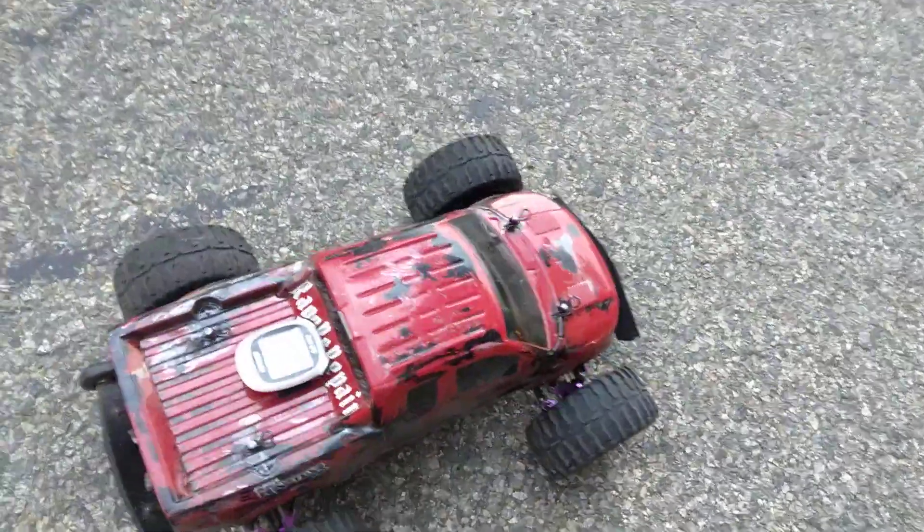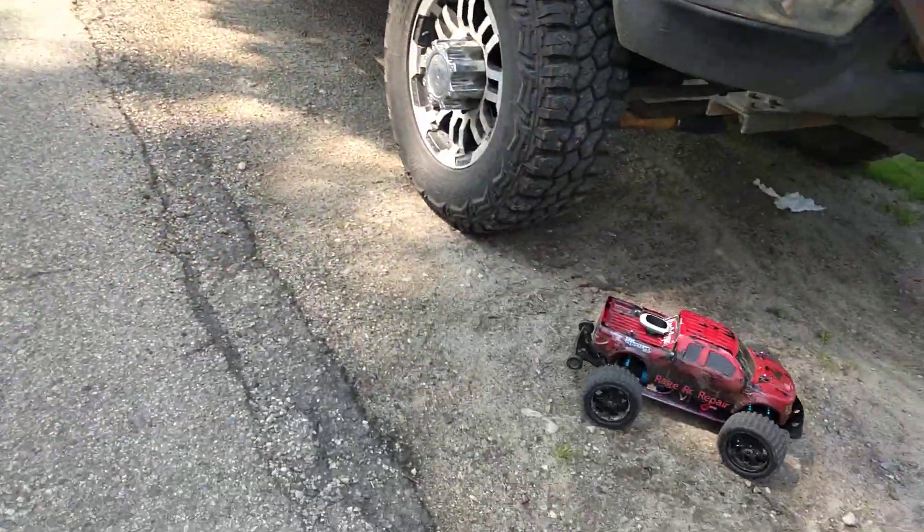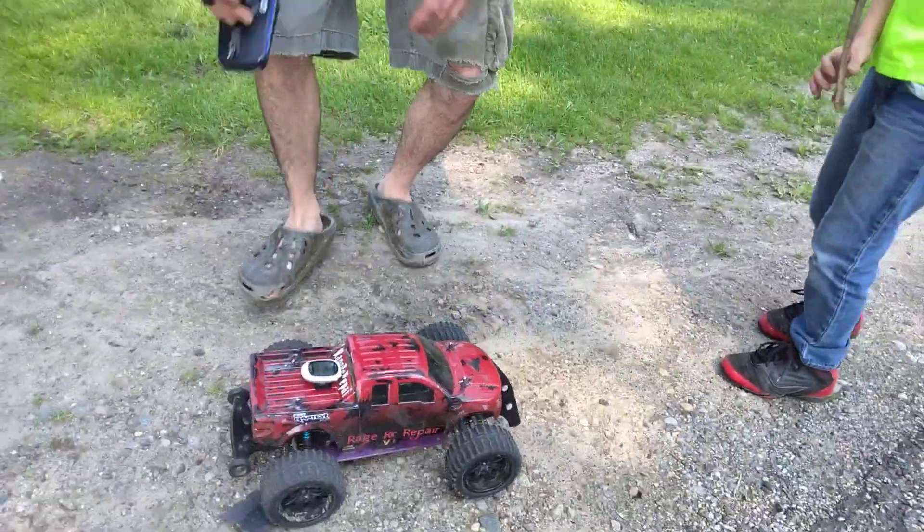All right, let's see what kind of speed we've got. 46! 46.4 miles an hour, guys. That's not too bad for this little truck — that's actually pretty good. Let me show you that center drive shaft setup, it's pretty sweet.